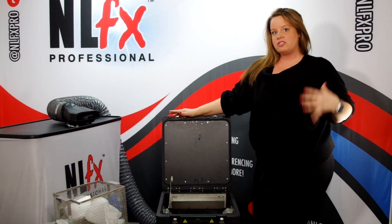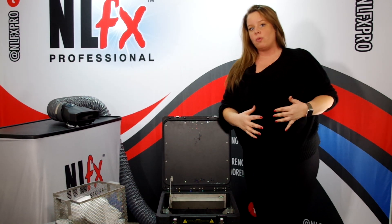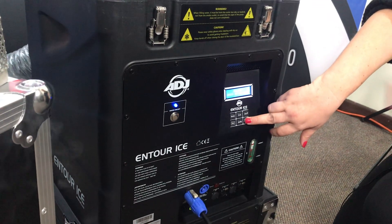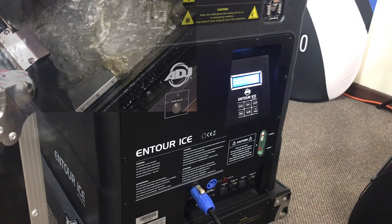There are a few things that are super cool about it. The first thing I like the most is that the mixing of the ice and the water is all automatic. I'm going to show you how to do that here real quick. The first thing you can do is just hit manual — hold it, press it down, and the water is going to mix with the ice.